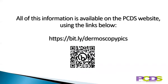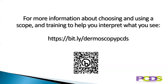All of this information is available on the PCDS website using the links below. For more information about choosing and using a scope and training to help you interpret what you see, please have a look at the PCDS website dermoscopy pages. Thank you for listening, and we hope you enjoy using your dermatoscope as much as we do.